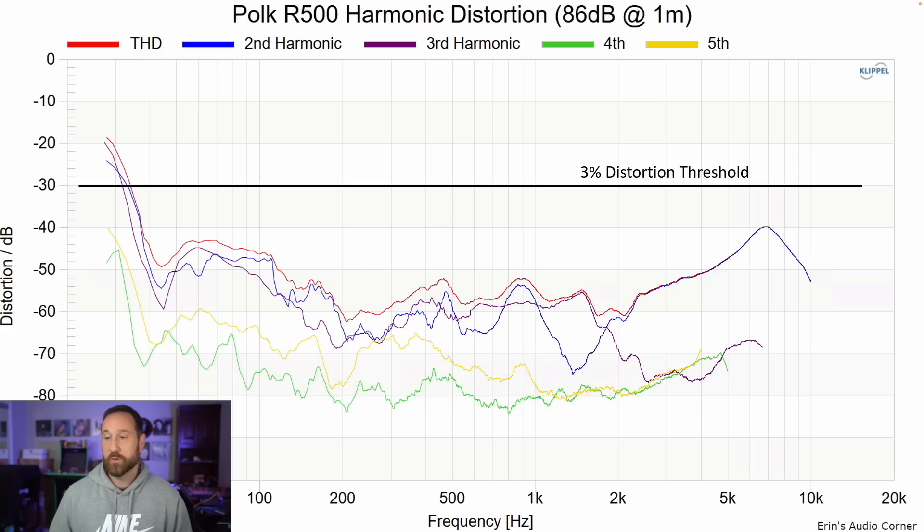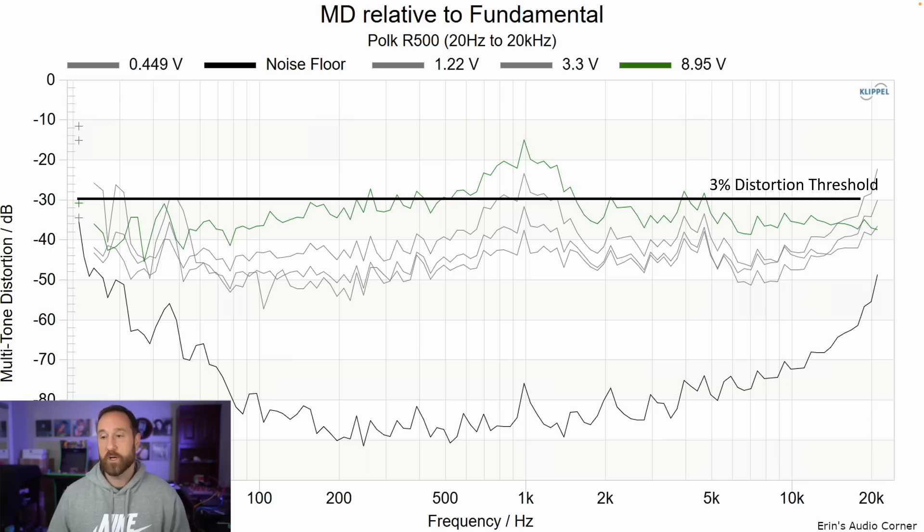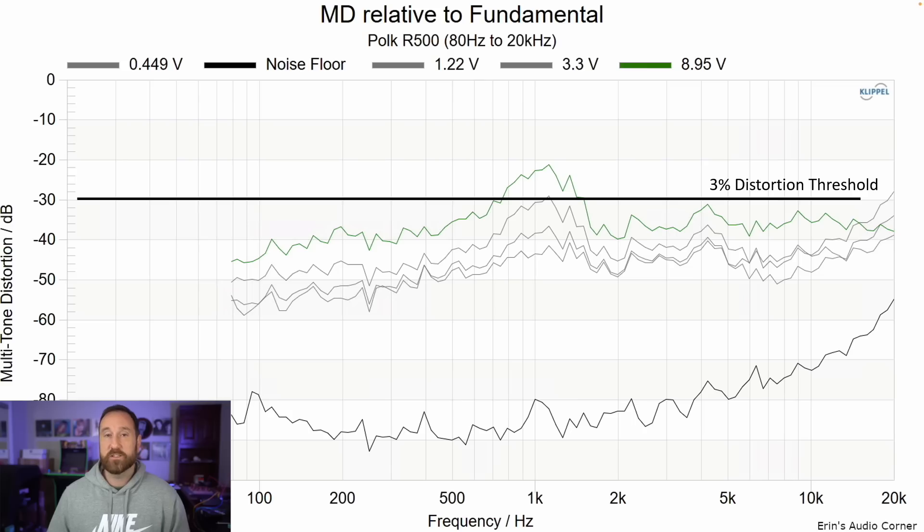This is distortion at 86 decibels at one meter — looks good, but notice this is ramping up. At 96 decibels at one meter, it still looks reasonable for the size of speaker that it is. In the multi-tone distortion running 20 Hz to 20 kHz, notice right around one kilohertz it ramps up quite a bit. I got to be honest, I didn't hear that — maybe because I was distracted by that four to six kilohertz shouty region. Even if you cross this over to a subwoofer at 80 hertz, that particular distortion area is still high, so the woofer excursion doesn't really contribute to this — most likely it's a surround effect relative to the actual cone.